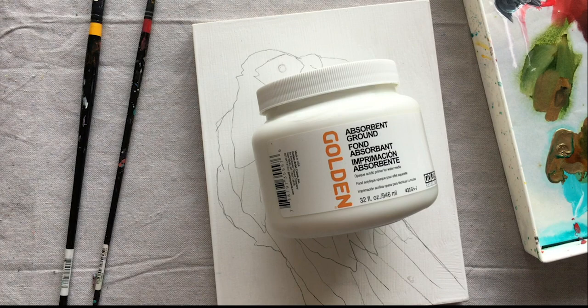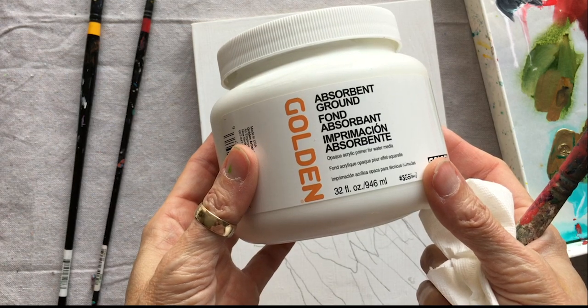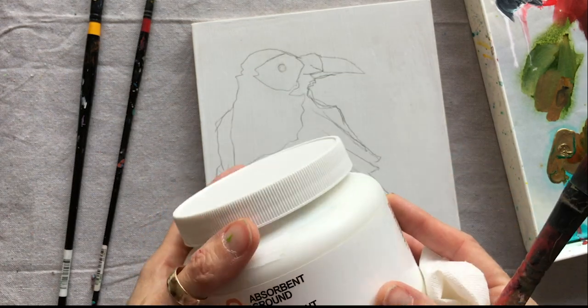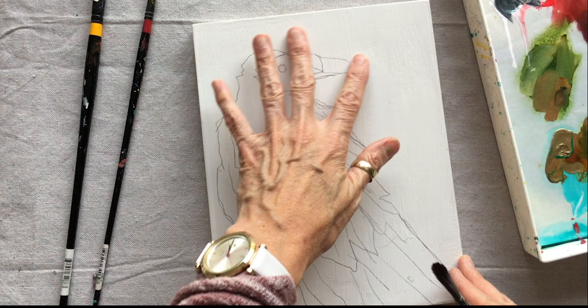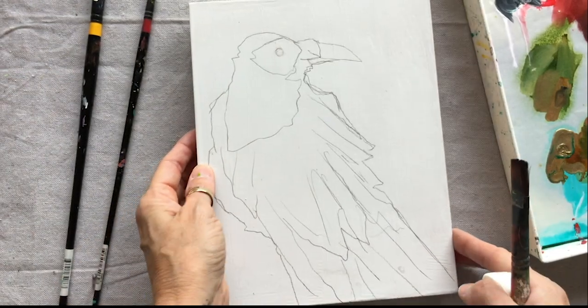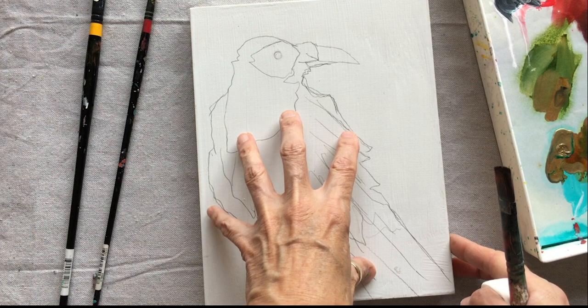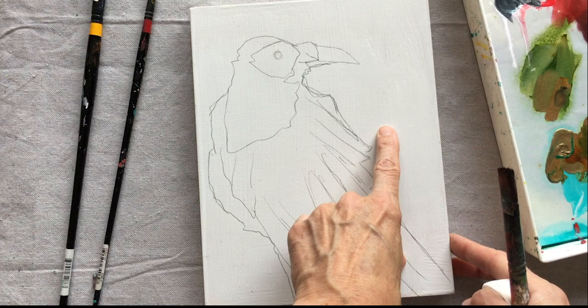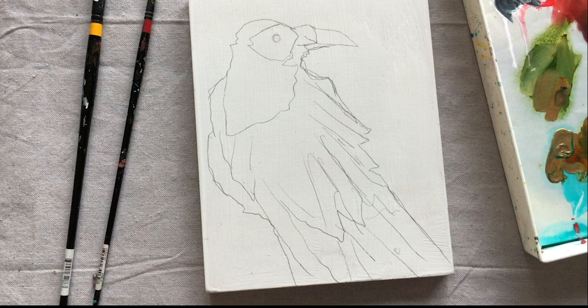This week we're going to be experimenting with a background that I created with Golden's Absorbent Ground. This is a really cool product that gives a surface that is very different from gesso. The surface is very smooth and chalky almost — it kind of reminds me of aqua board. It doesn't have any tooth, but when I sketched my crow on it, it took the pencil beautifully. There are two coats of white gesso underneath and then two coats of absorbent ground on top, and I'm going to show you how the paint takes to the product as I create a background for this crow collage.